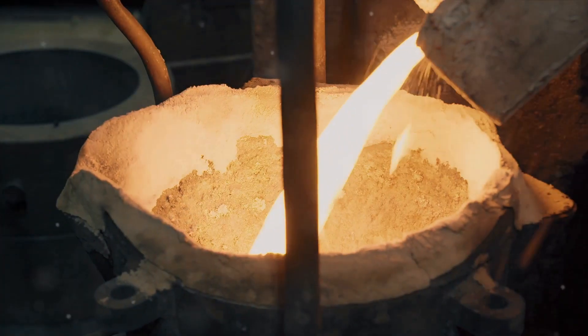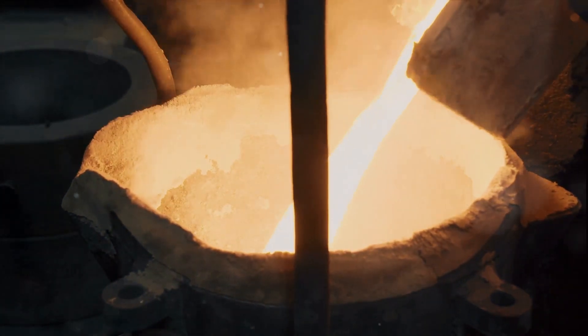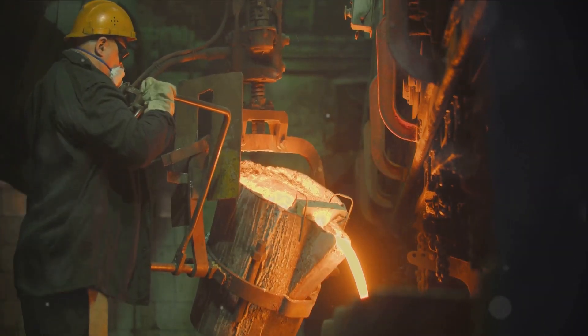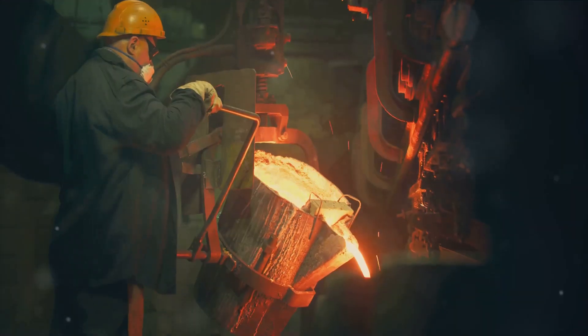The first step in the manufacturing process is shaping the stainless steel. This metal is malleable yet robust, allowing it to be molded into the familiar shape of a water bottle. The steel is heated and pressed, creating a smooth, seamless structure that forms the outer shell.